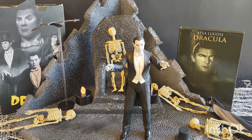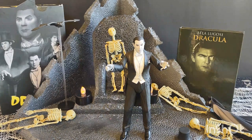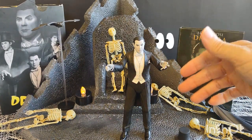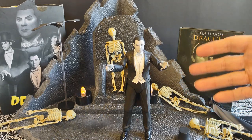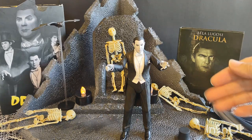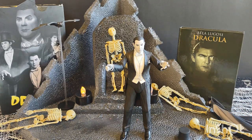So in short — are you guys watching Dracula this year? What movies are you watching this Halloween? Let us know in the comments, and until the next one, happy haunting!